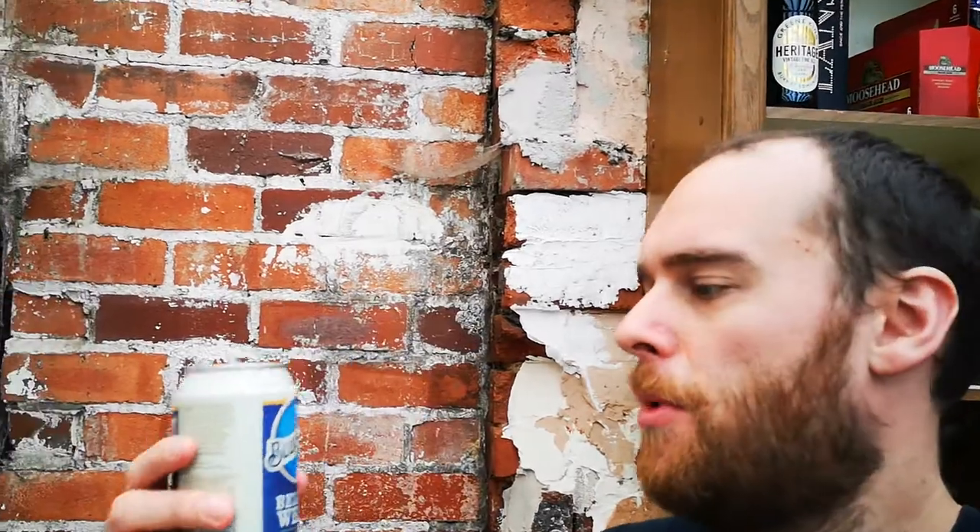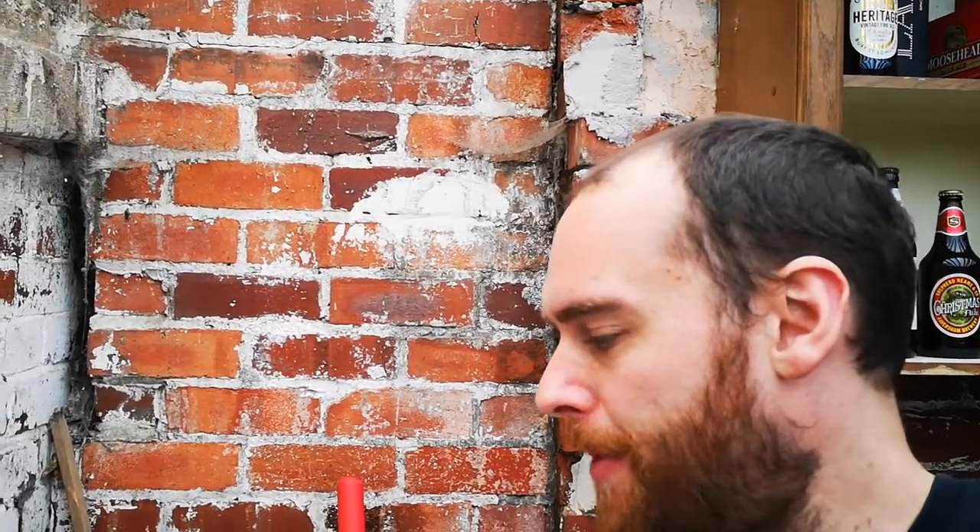Welcome to another Swiggy and Steve's Bargain Beer Reviews. Today we have Blue Moon, Belgian style wheat beer. So here we go, looking forward to this one — just checking we're recording, yes we are.